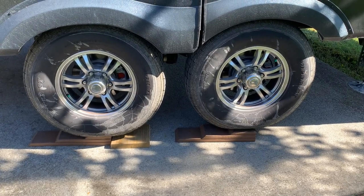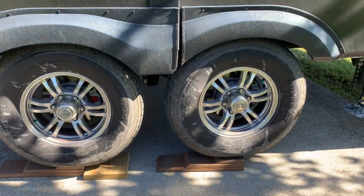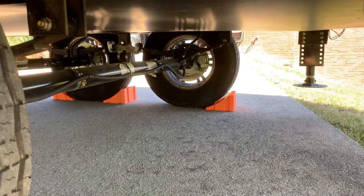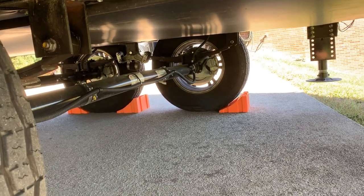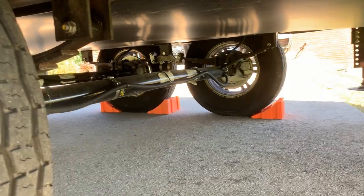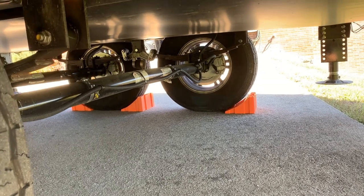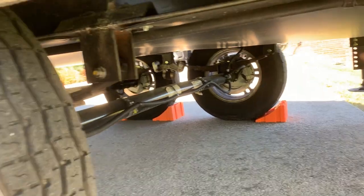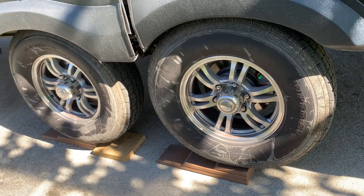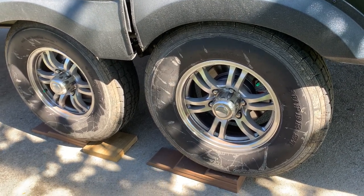I have the vehicle backed up and I'm actually up on the highest point. That means chalking on this side is a lot more difficult. Because the slope of this driveway wants to roll the vehicle backwards, I actually double rear-chalk this. I still put one in the front, but on the other side I put two, because that's the way it's going to want to settle as I unhitch.